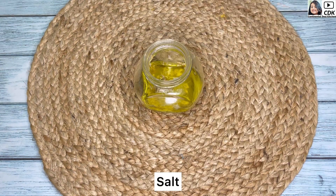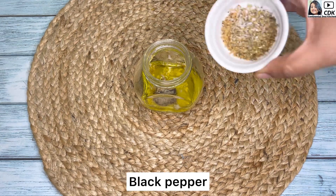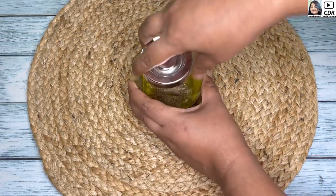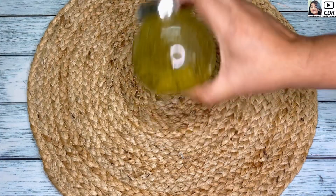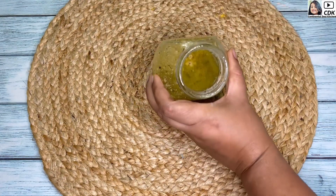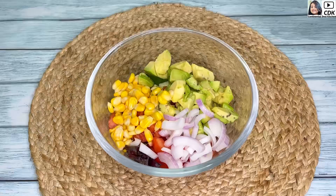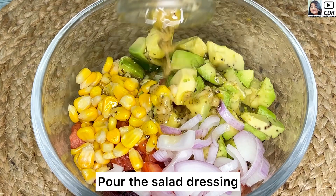Then goes half a teaspoon of Dijon mustard. For seasoning, goes some salt as per taste, some black pepper, and around a quarter teaspoon of mixed herbs. Now close the lid and we will shake this well so that all the ingredients are well combined. And our salad dressing is also ready. Now into a bowl of chopped veggies we will generously pour the flavorful salad dressing.